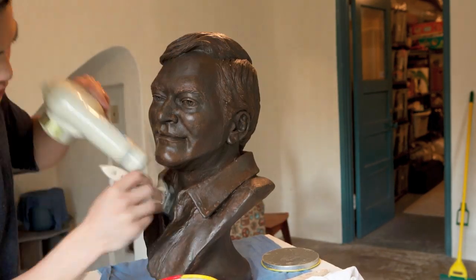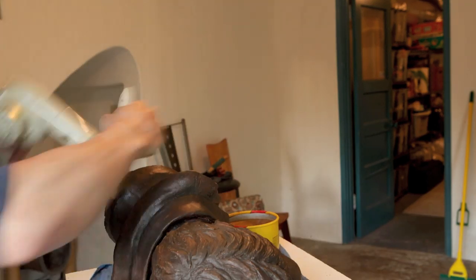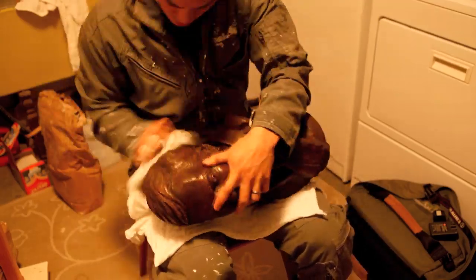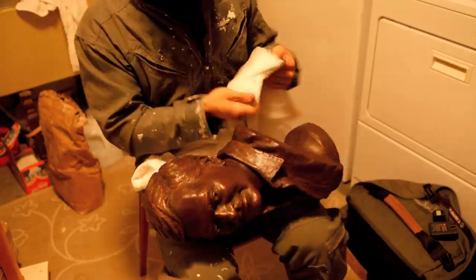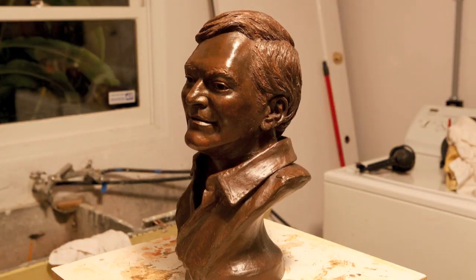Here I am waxing it with a floor paste wax — I think it's carnauba wax — which gives it a particular shine. After I put it on I polish it, and it makes it have that kind of bronzy, polished oil finish to it. Here it is all done — thank you very much, enjoy!